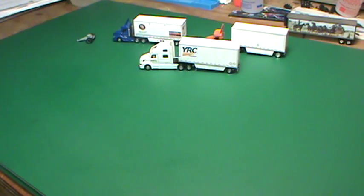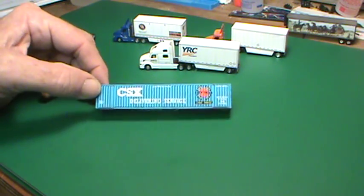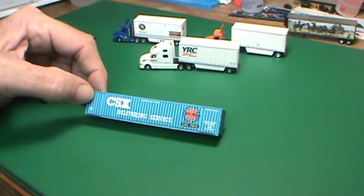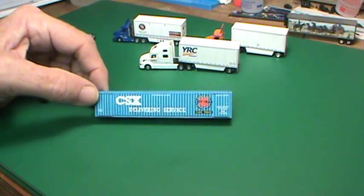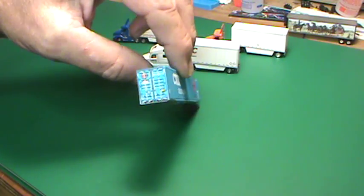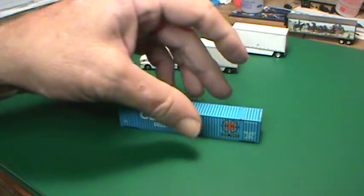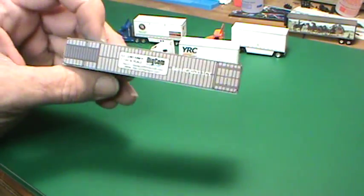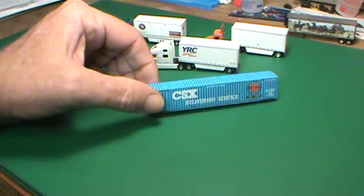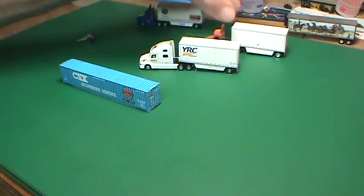A couple more items — he came out with the 53-foot special. This is a CSX Delivering Surface Service. This was a special container that CSX had for a while — for City Year Care Force. As you can see, it's a very clean container, very nice looking. If it don't say Digcom Designs on the bottom of these paper products, it ain't the real thing.